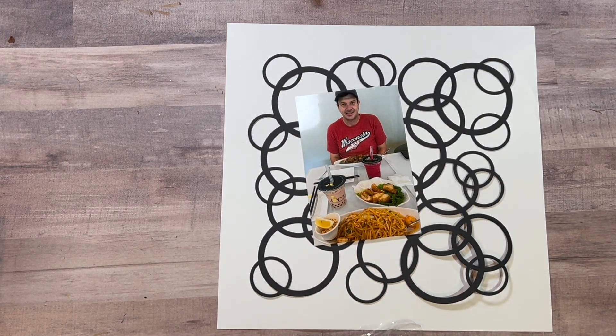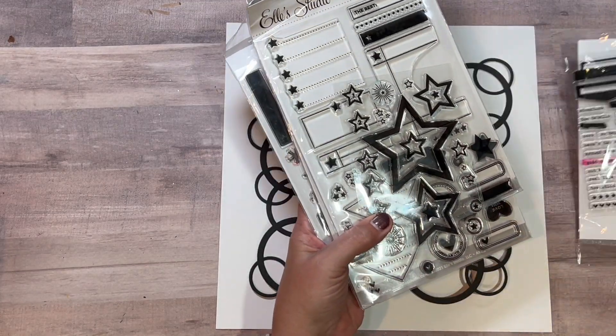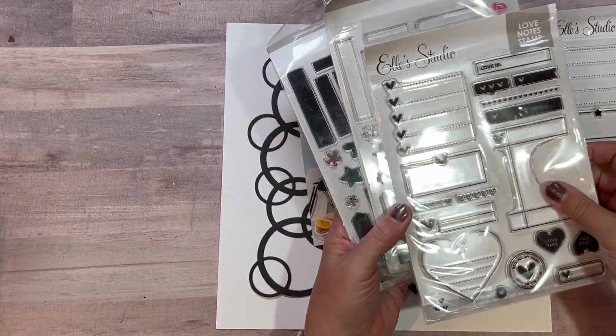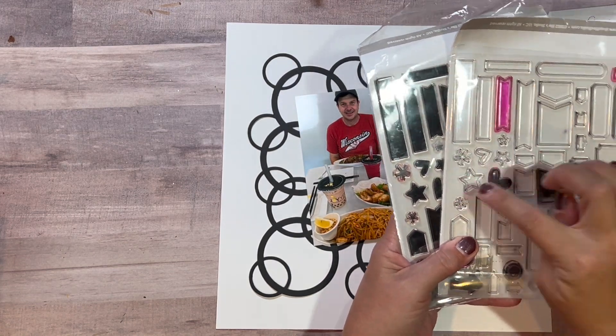I got out a lot of my Ellie's Studio embellishments. I've got words that would be fun, stars, hearts, and some aster-type pieces as well.